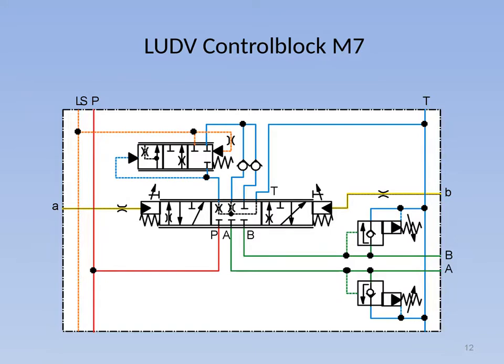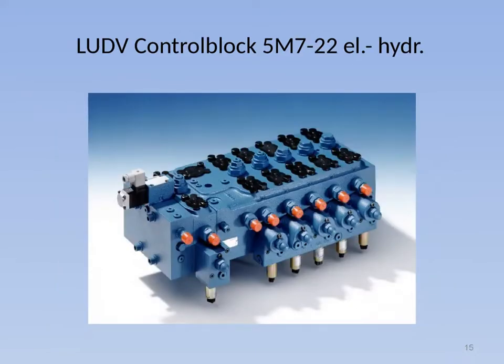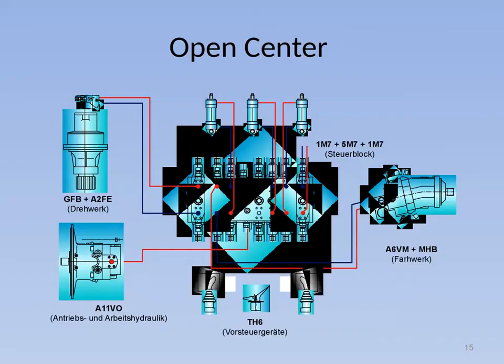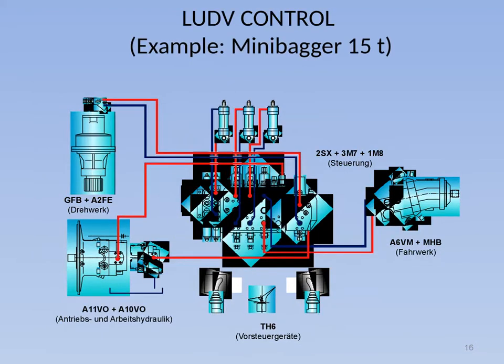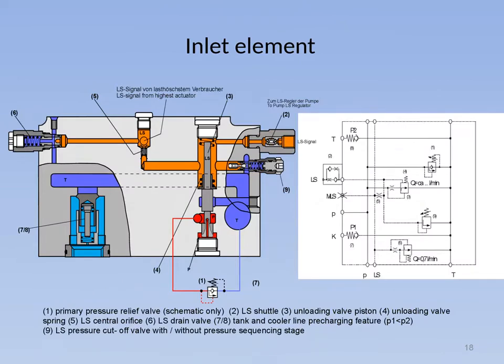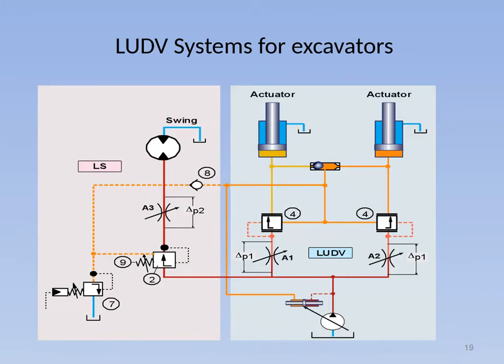The main spool (6) is proportionally moved to the right against a spring force by the applied control pressure of the pilot control unit in the control cover A. The supply metering orifice (7) of the main spool opens the connection from the pump port P to the channel P. The pressure in this chamber opens the pressure compensator (4) and is applied to the load holding valves (3). The actuator pressure PC of port A keeps the left load holding valve (3) closed via the passages in the main spool (11). When the value of P exceeds that of PC, the check valve is opened.